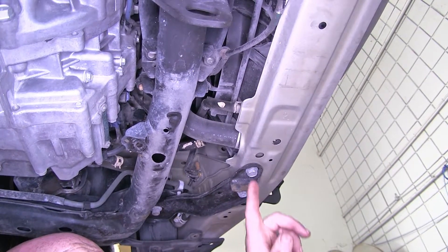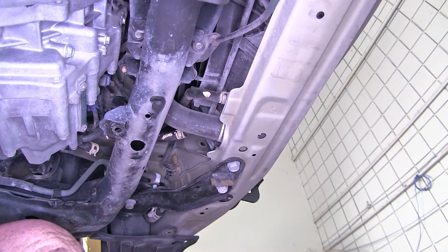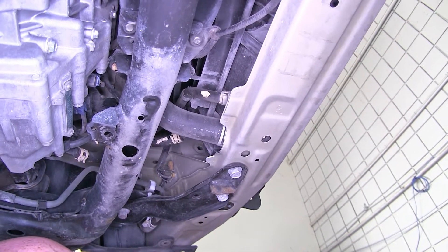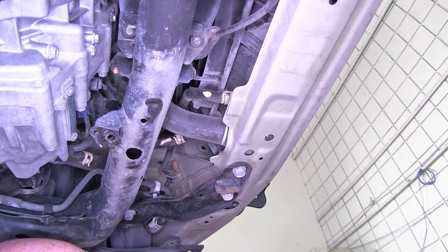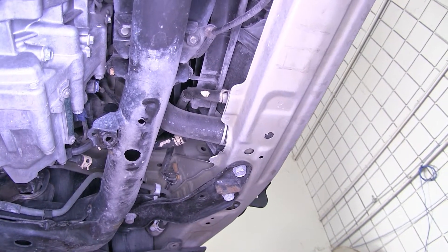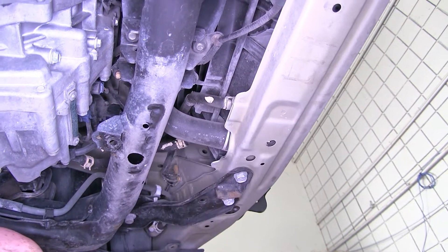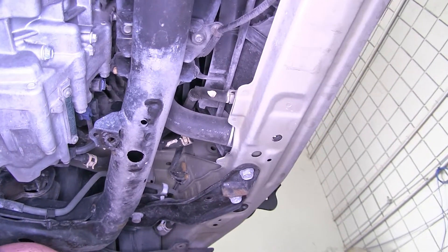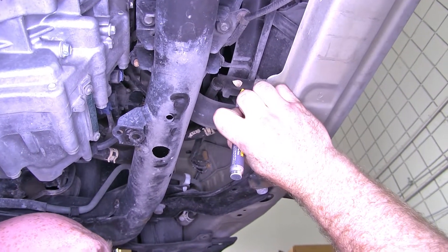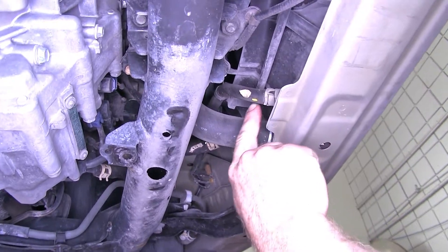Now that we've got our front fascia off, we need to determine which of these two cooler lines is the return line. The way we do that is we start the vehicle up and brake torque it — putting it in gear, keeping one foot on the brake pedal, and one foot on the gas to rev it up. That gets the fluid circulating and lets the transmission warm up. I determined the return line to be that line right there because it was a little bit cooler once up to temperature. I'll just put a little paint marker on it so I know it's that line.